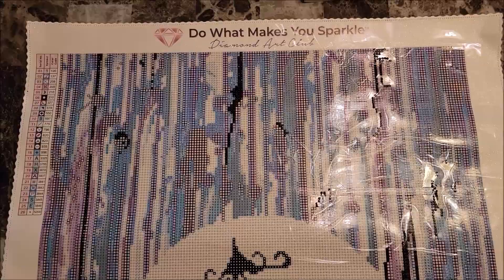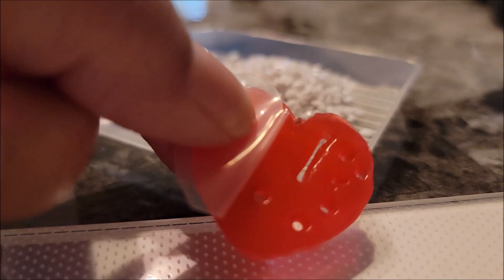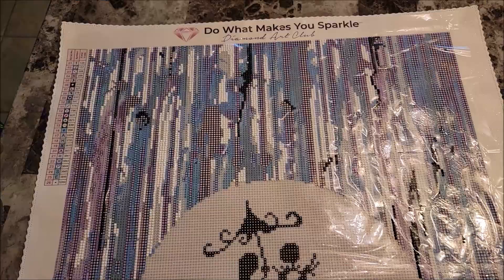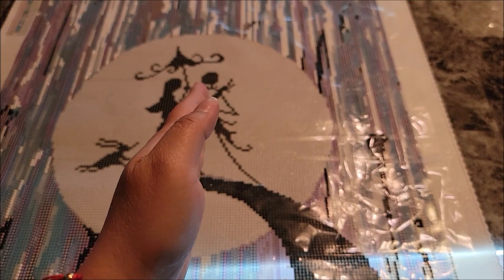Here's an update: I have done all of the black, except for Jack, Sally, and Zero — I'm gonna save those to the end. I think I've gotten all the black done, so time to move on to the next color. I've now completed all of the black and white diamonds on this painting, except for the very center. Now that I have the two biggest chunks done as far as coloring, I'm going to start from right to left and do about 10 to 20 rows at a time and slowly complete it. This thing is huge, you guys, but it is so fun.